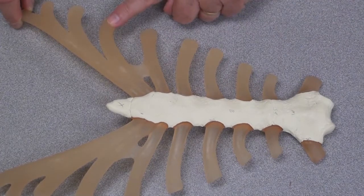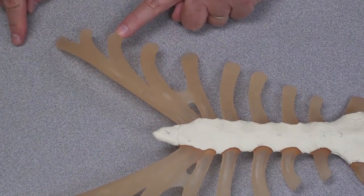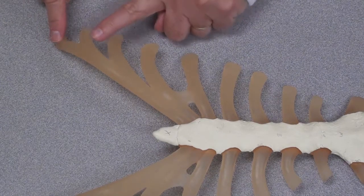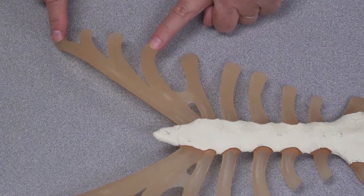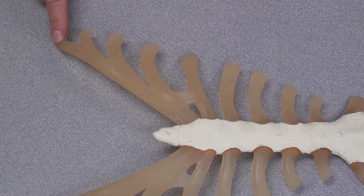The false ribs are ribs 8 through 12. In this model, you can see the costal cartilages of ribs 8, 9, and 10 attaching to the cartilage of rib 7. These are called vertebrochondral ribs — 8, 9, and 10. You can't see cartilage in this model from ribs 11 and 12. They're floating ribs.